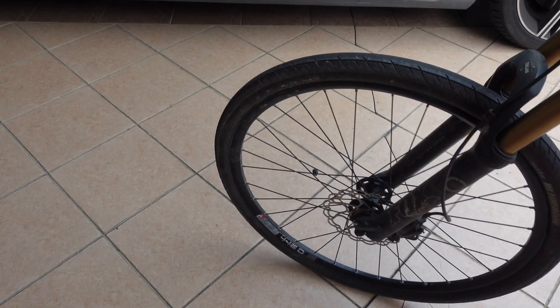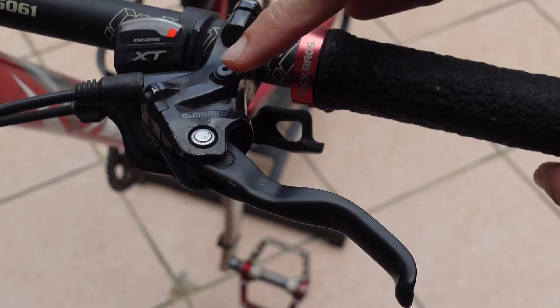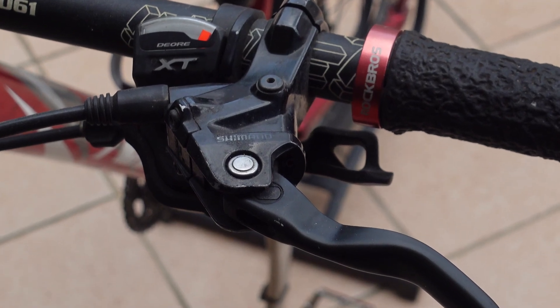If your bicycle's hydraulic brakes are feeling spongy and you're having a hard time to stop, it's time to bleed your brakes.